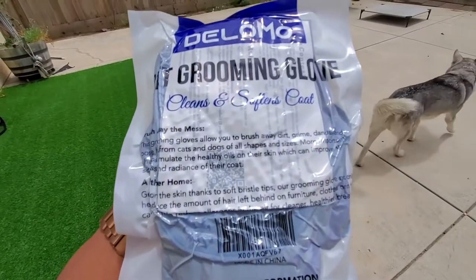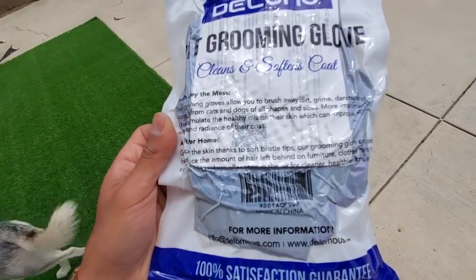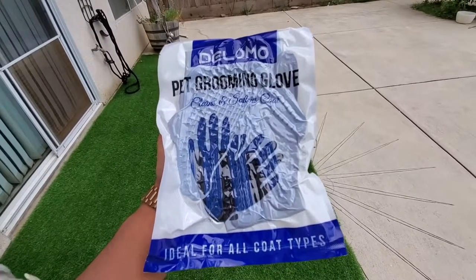This grooming glove allows you to brush away dirt, grime, dander, and loose hair from cats and dogs of all shapes and sizes. Simulate the healthy oils on their skin, which can improve the softness and radiance of their coat. Delomo Pet Grooming Glove.